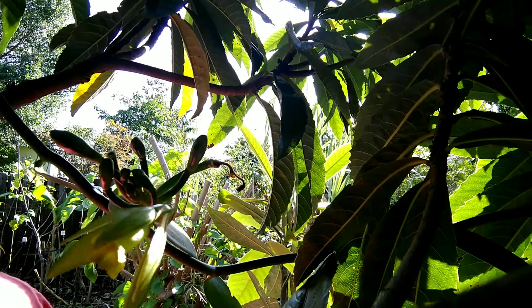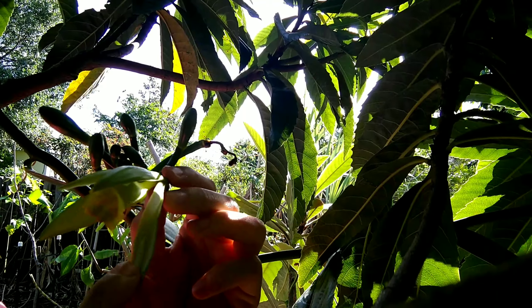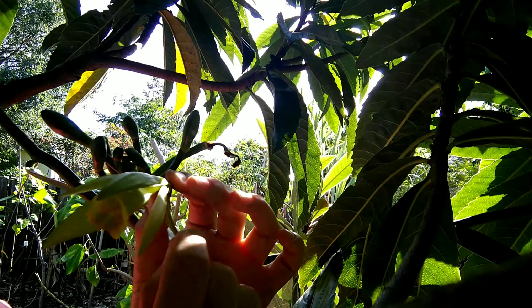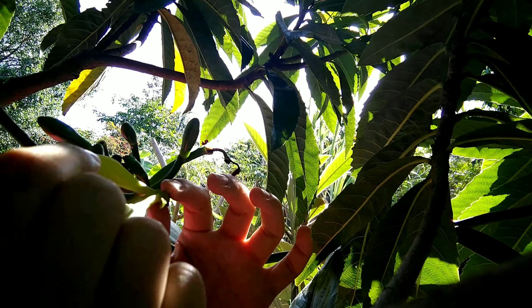Here you can see me breaking up the outer petals. Remember that this vanilla orchid flower only lasts for one day, so you have limited time.